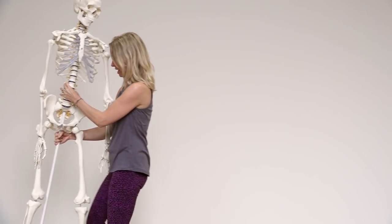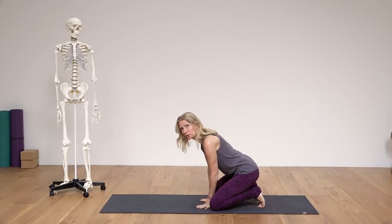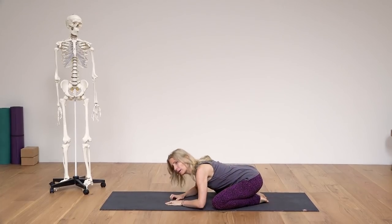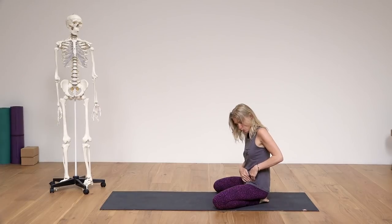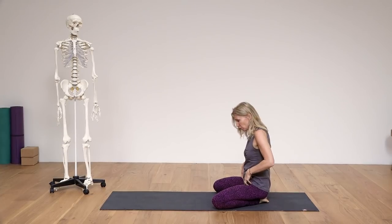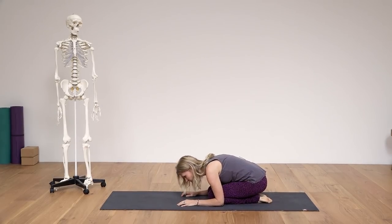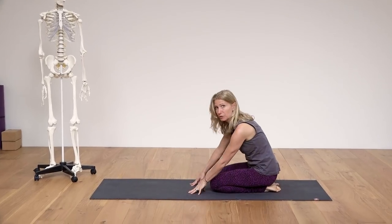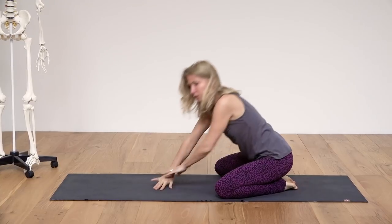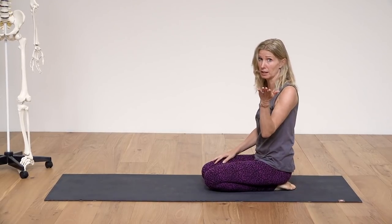One of the poses that is taught a lot is child's pose. I personally have to do child's pose with my legs apart, because then I do not have that bony part — the ASIS, the anterior superior iliac spine, that's the name of that point — pressing into my groin and the soft tissue there. If I do it with knees together I'm uncomfortable and can't go down because it will hurt me. So I put my knees apart, and voilà — I've got a pain-free child's pose.